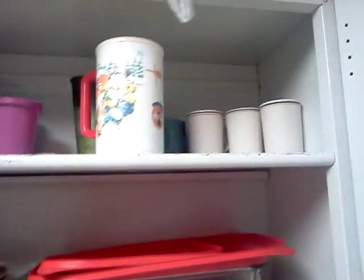Up here we have my kids' cups, our cups, and mugs. As you can tell, we do not have a lot of cups. If you have little tiny storage space like me, the fewer things you have, the better. So we don't have many cups.